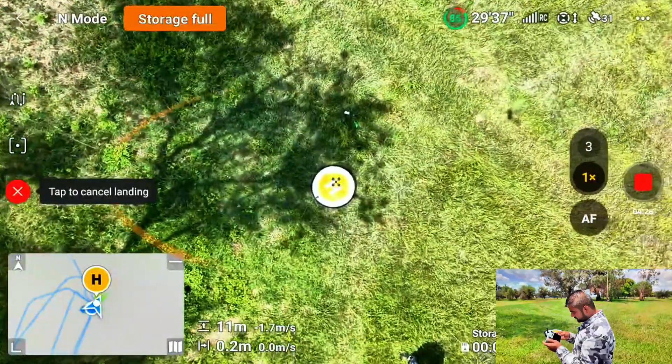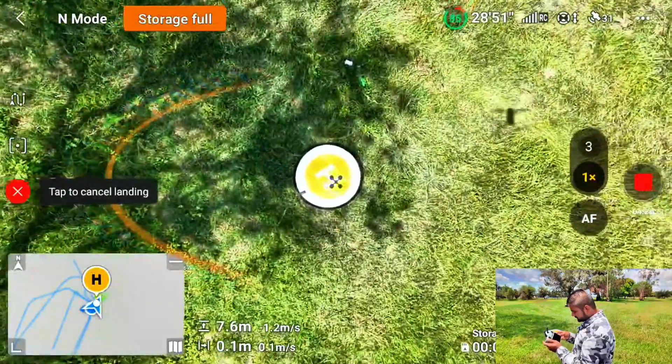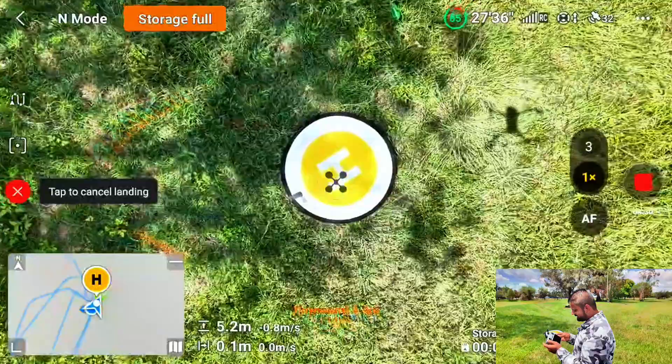All right, there we go. Looks like exactly, exactly in the middle.